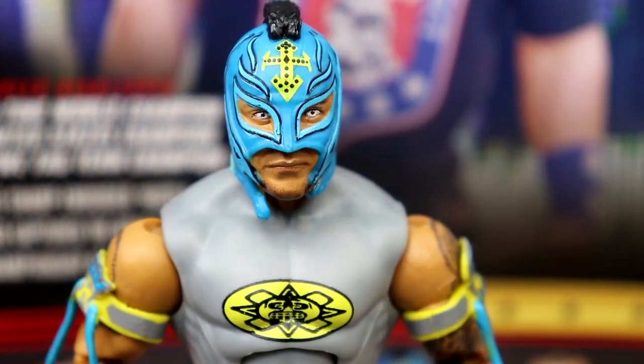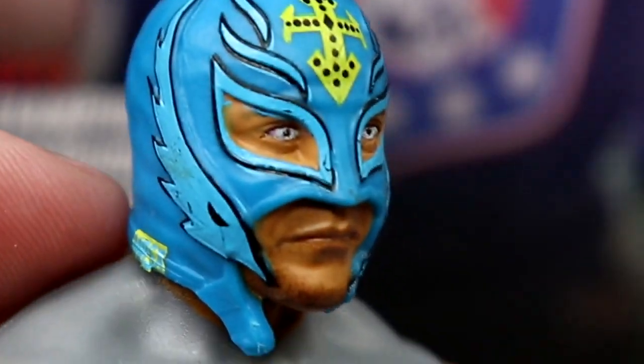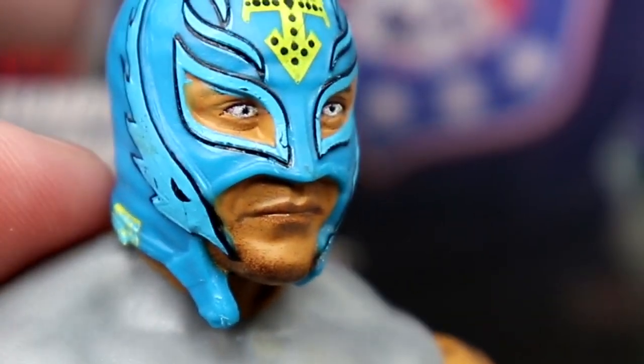Getting into Rey Mysterio — this is the head sculpt I've been begging them to use. It's very similar to the WrestleMania 35 two-pack with Samoa Joe. I think that one has it strapped; this one actually has it unstrapped. Mine has a little bit of bleeding on the eyes — I think they molded it in blue and then painted the skin tone and eyes on there.